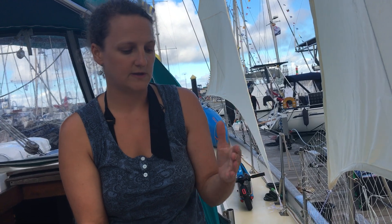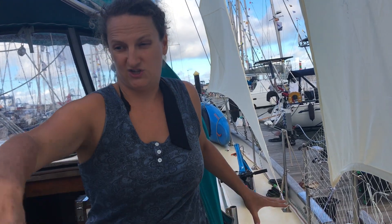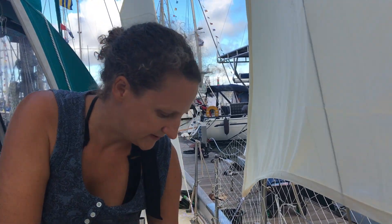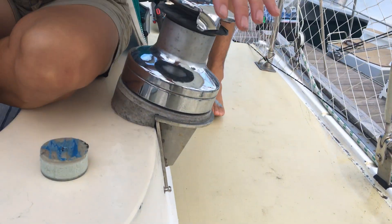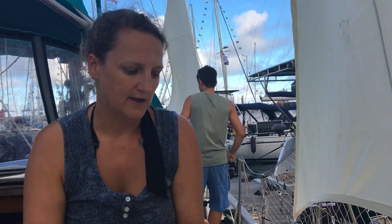By removing that plywood and angle grinding with really coarse sandpaper on the angle grinder, we got a really clean finish back. This section here probably took about two or three weeks to get to that point. Then we had to let it dry because all the glass was sodden. We left about this long a tab around so that we had a good surface to epoxy back to, which meant we had to dig out underneath it and again wait for that to dry.